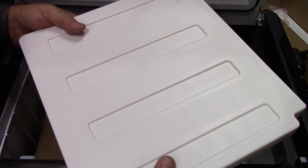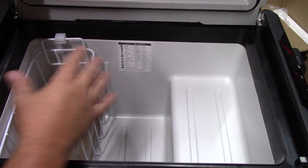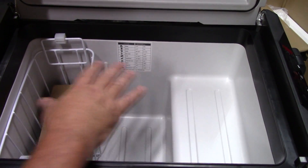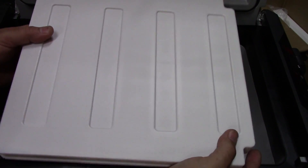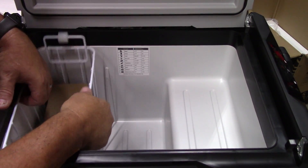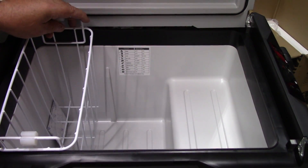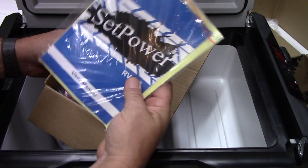On the inside, we have a removable partition. What this does is partition the interior so you have a freezer zone and a refrigerator zone. If you take this out completely, you can have the whole unit set to a complete freezer or a complete refrigerator. It automatically knows when you remove the partition that you're in single mode and will give you one setting to adjust the temperature. Inside we also have a removable basket that you can set on either the freezer side or the refrigerator side.